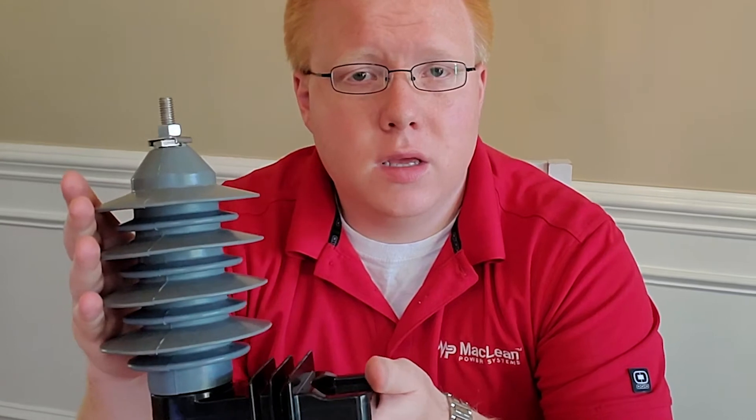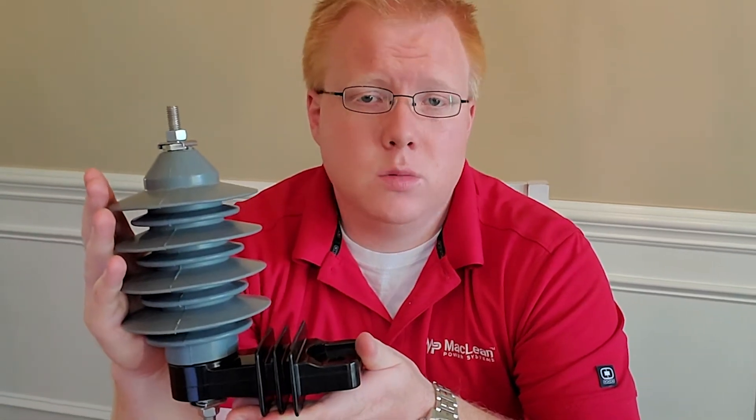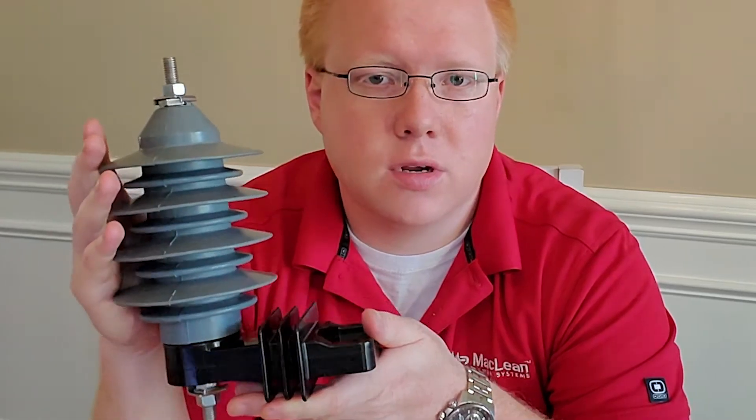It comes in a normal duty, heavy-duty, or riser-pole rating. It can be anywhere from 3 to 36 kV rated. It's used for overvoltage protection to protect from lightning strikes, switching surges, or other extraneous voltages.